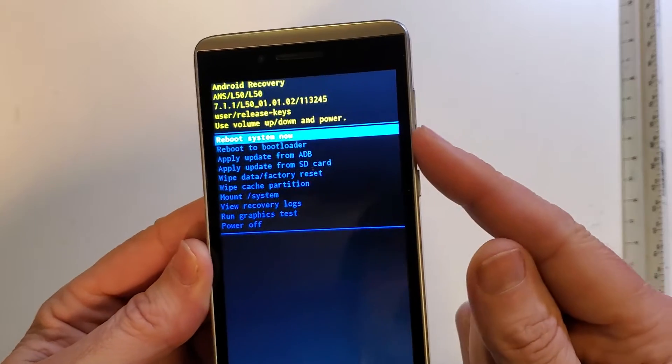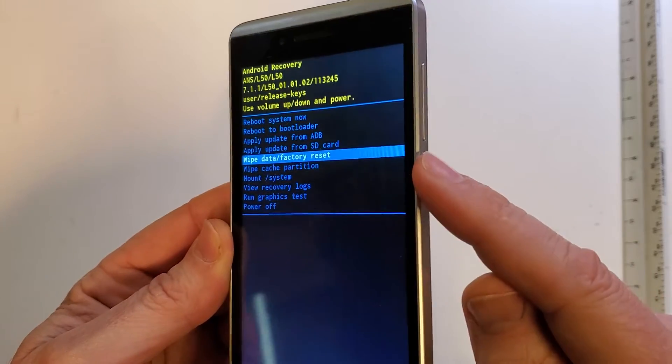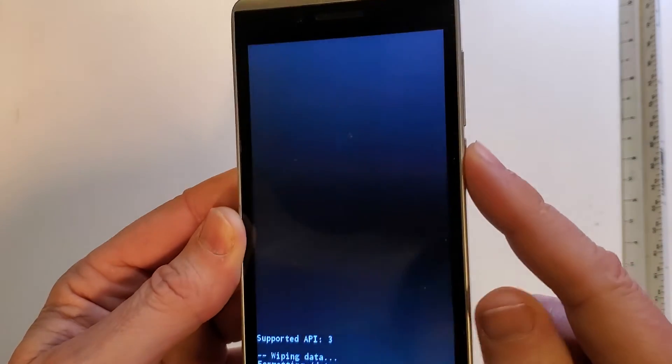With the volume keys, we're going to scroll down to wipe data factory reset. We're going to press OK using the power button. Wipe all user data — this cannot be undone. We're going to choose yes and push OK with power.